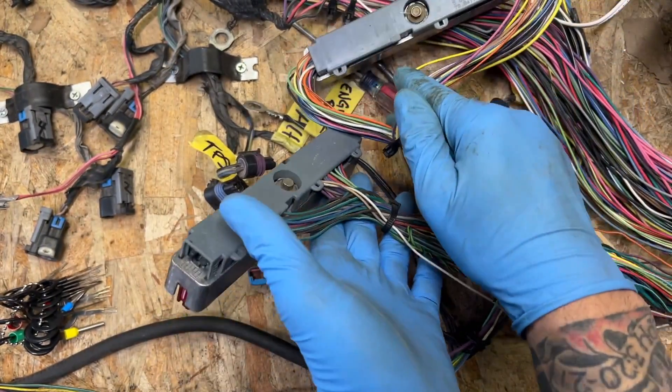PCM wiring is done, and that's as far as the wiring goes — now your plugs are all set up. However, there will still need to be programming done to the PCM to make sure it's compatible with the 4L80E instead of the 4L60E.